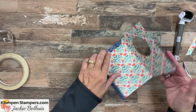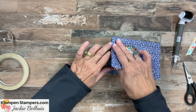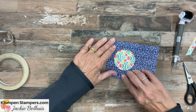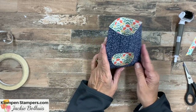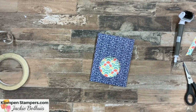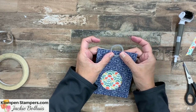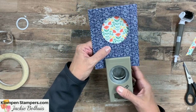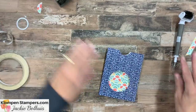There is our pocket. Before we set this aside and start stamping our card, you want to make a little notch in it at the top. You can use either a circle die — just half of it — or a circle punch. It doesn't matter exactly what size. Pocket is complete.